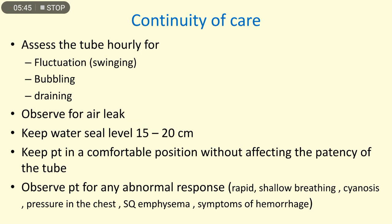For continuity of care, assess the tube hourly for fluctuation or swinging, bubbling, and drainage. Observe for air leak, keep the water seal level at 15 to 20 centimeters, and keep the patient in a comfortable position without affecting the patency of the tube. Observe the patient for any abnormal responses such as rapid shallow breathing, cyanosis, pressure in the chest, subcutaneous emphysema, or symptoms of hemorrhage.